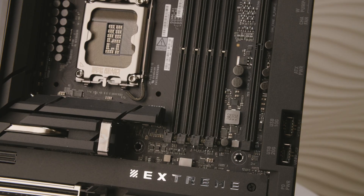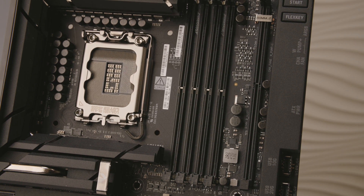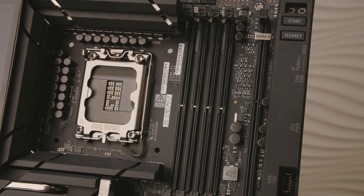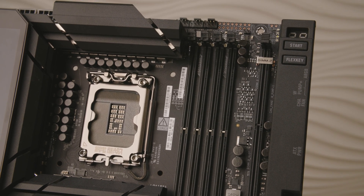We also have the PCIe Q-Release Slim. We call it slim because we've removed the traditional button and integrated the release into the PCIe slot itself. So you can simply tilt up your graphics card and remove it from the motherboard easily, saving you trouble and time.